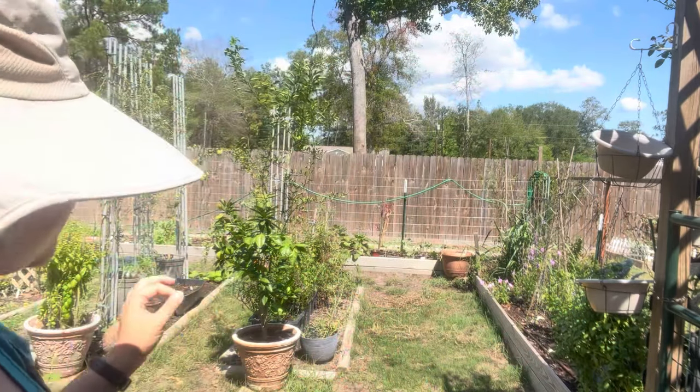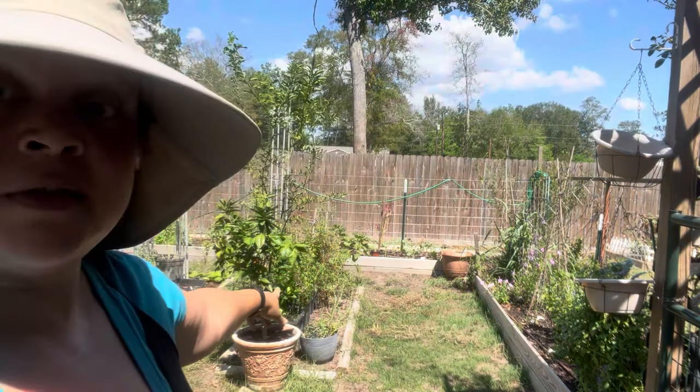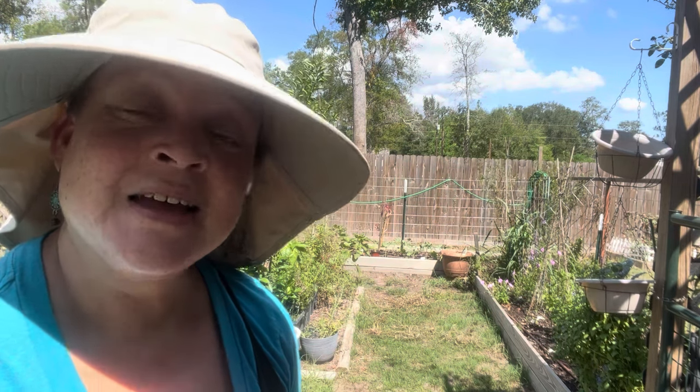I had to spend 45 minutes watering before I could get started, but I'm done and I'm ready. That bed behind me that has all my tomato pots in that rectangle bed — those are coming out. I'm putting brassicas there because I have more brassicas and I need more space in the sun. Let me show you what I'm going to put in this bed.